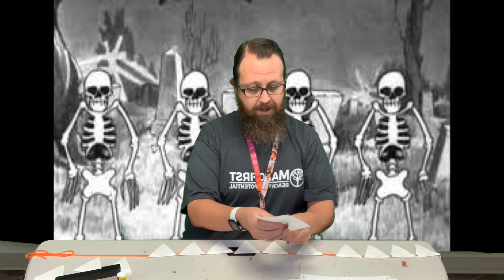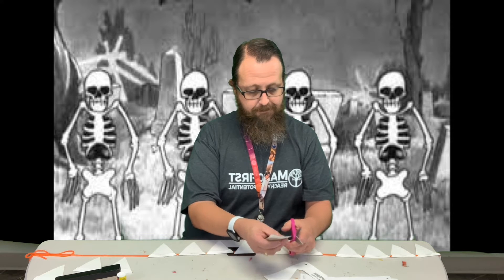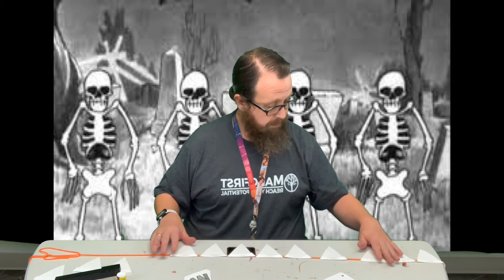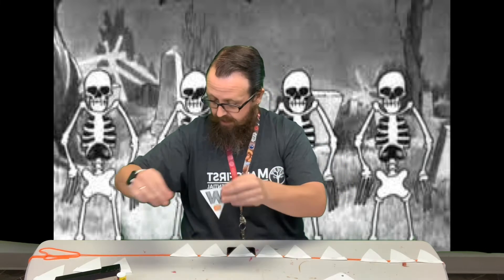So I'm gonna go ahead and cut that out. Now when you're going to put this together, you want to measure out your string — have it a little bit longer than what you need. There's a dotted line up here that you want to fold it at.